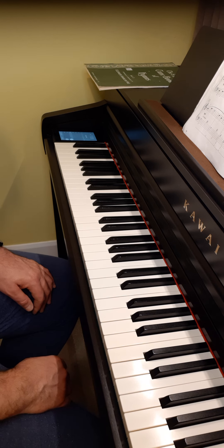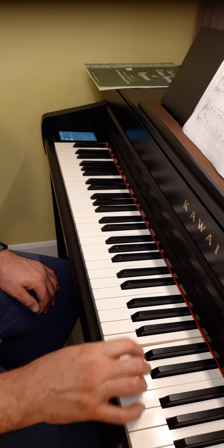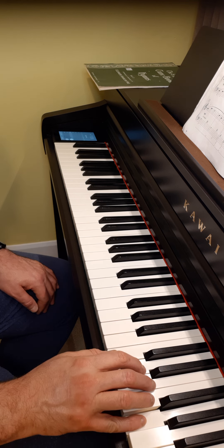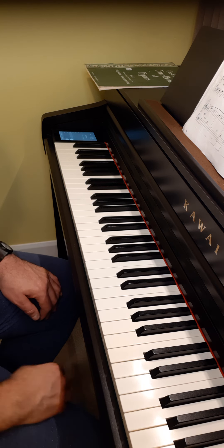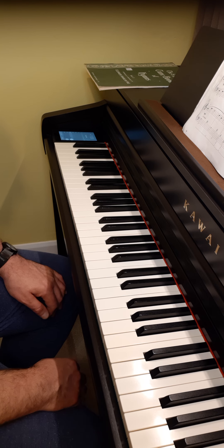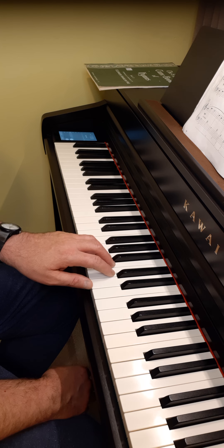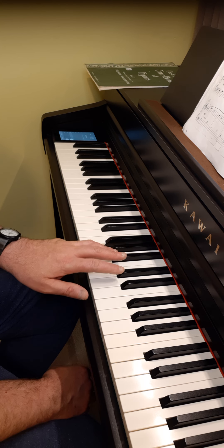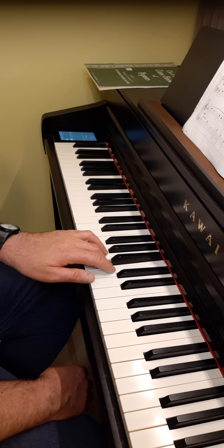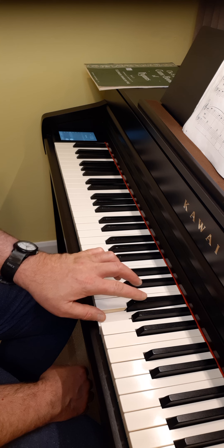Basically, the notes of the G major scale are: G, A, B, C, D, E, F sharp, G. It is a very common key, a very common scale in the world of the piano, and it works in the left hand as well. Our fifth finger on G: G, A, B, C, D, E, F sharp, G.